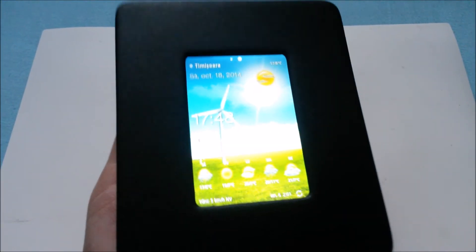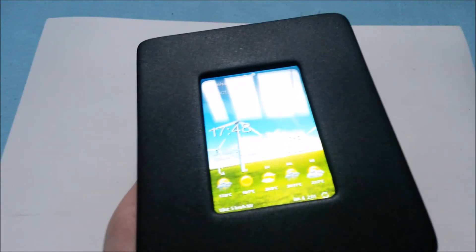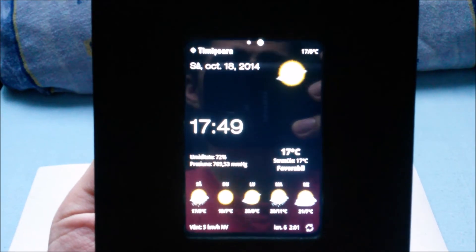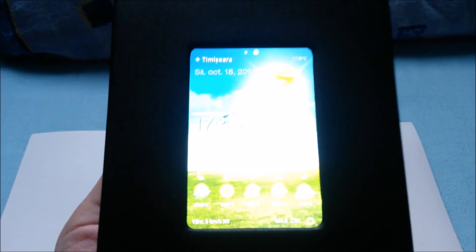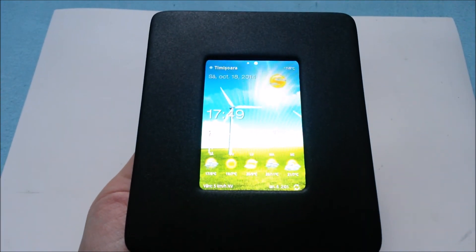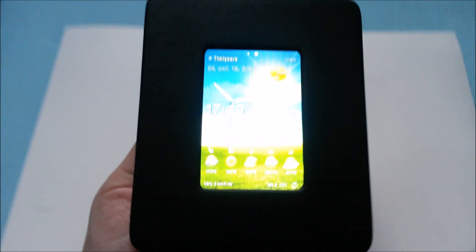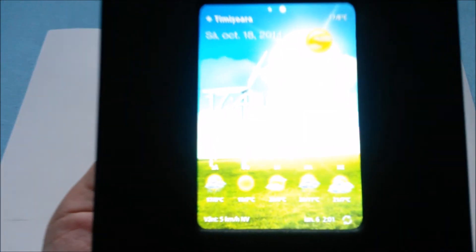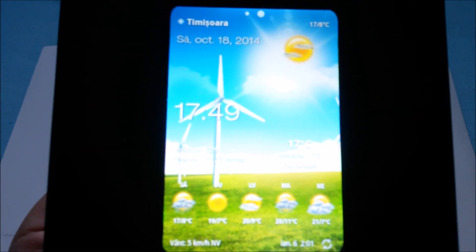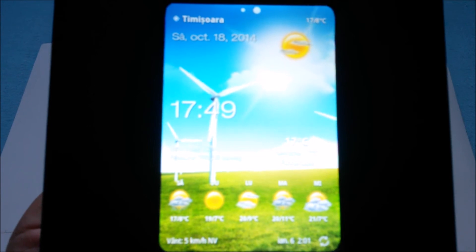Here we have the final version. Let me clean up the screen a little bit and put this all in place. Only three buttons now, but it's more than enough for what I'm using this for. And until WeatherWise updates the app, this is how it will look. Not perfect, but pretty good.